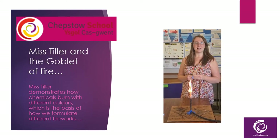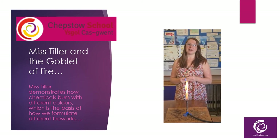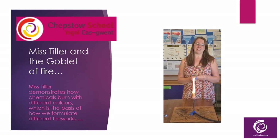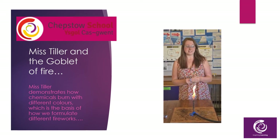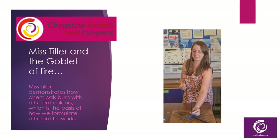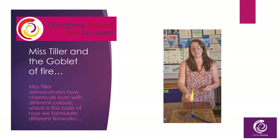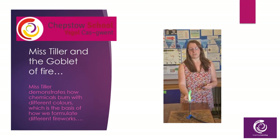Hi, my name is Mrs Tiller. I'm one of the science teachers here at Chepstow School. I specialise in biology and chemistry but I do teach all three. I also work with the young carers within the school. So if you're a young carer, you'll be checking in with me regularly and I'll be checking in on you. So this is one of my favourite practicals — it's a flame test. This is how fireworks work, but it also reminds me of Harry Potter and the Goblet of Fire. If we have a little look, we can see we can change the colour of the flames. This is based on the different compounds that we are using in the reaction. This one's my favourite — with the copper.